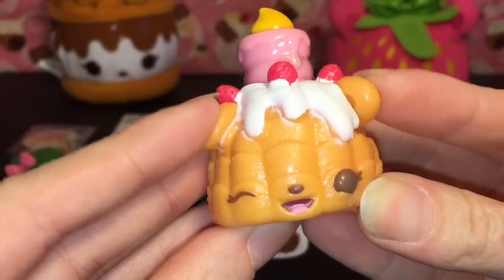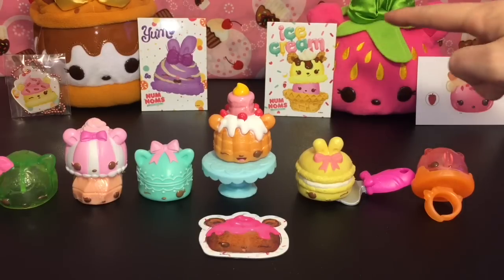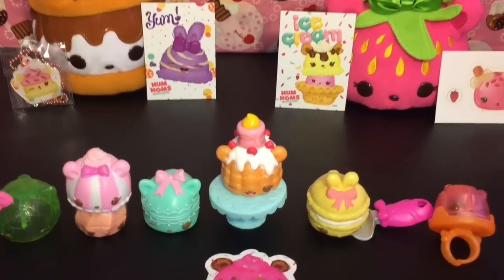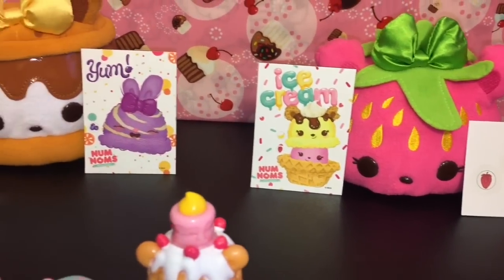Here's another look at all our cute Num Noms merchandise we opened today. Let me know which ones were your favorites in the comment section below! As for me, I absolutely love them all — today I really liked that ice cream magnet and little Angel Foodie up there, absolutely adorable. Please like and subscribe to see more of my daily videos, and check out my Num Noms playlist for more. Thank you so much for watching — see you next time, bye!